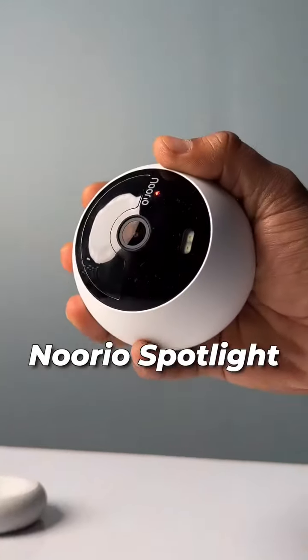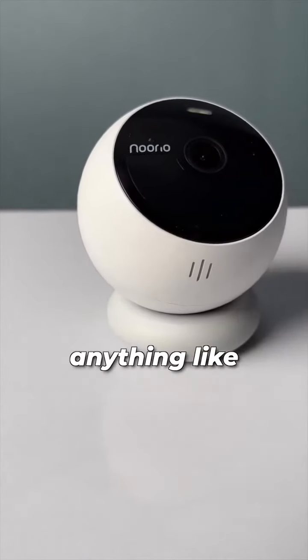This is a security camera that's completely wireless and can run for six months on one single charge. This is the Norio Spotlight camera and I have never seen anything like this one before.